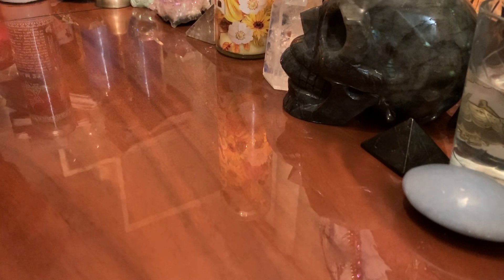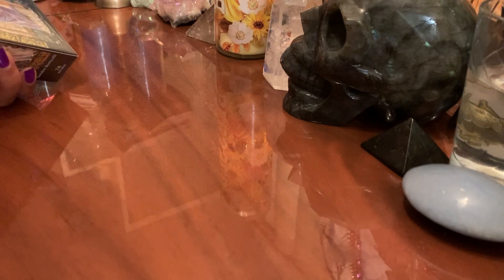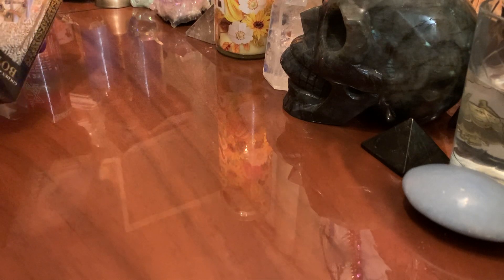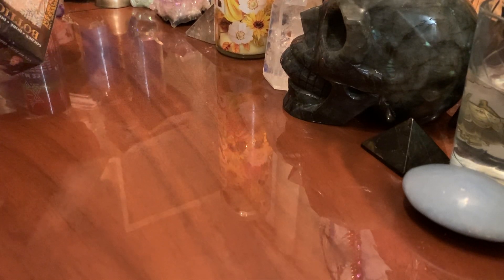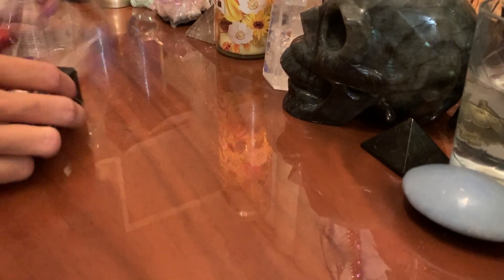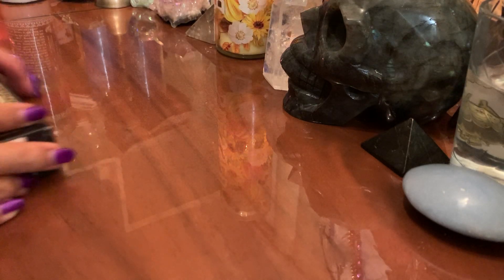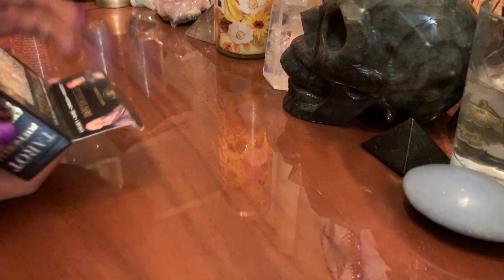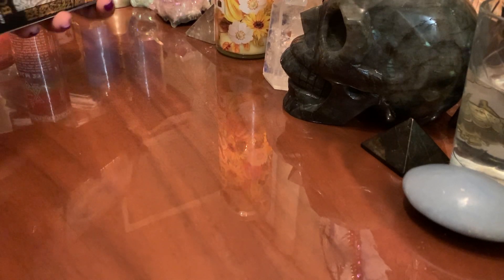I'm trying to open this deck — I might get a little rough with this. This one's a tough one to open. I'm not the most gentle if you've seen my unboxings before — I'm like really rough. There we go. It's somewhat open. It's like in those old school boxes, like the Rider Waite is usually in.